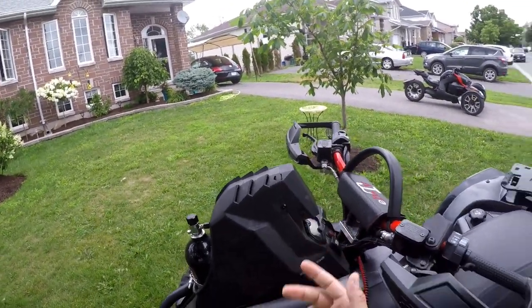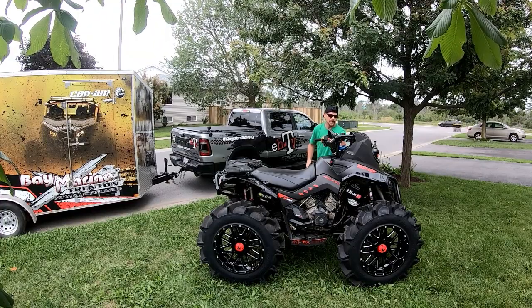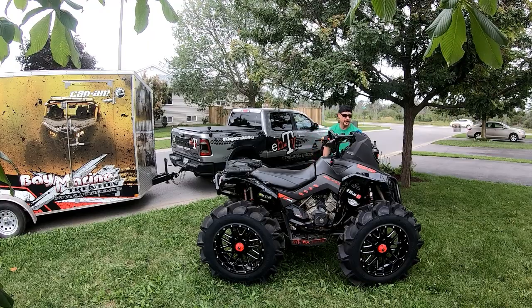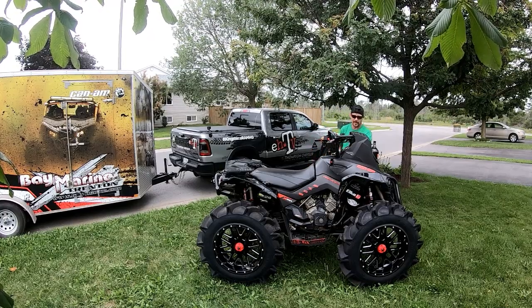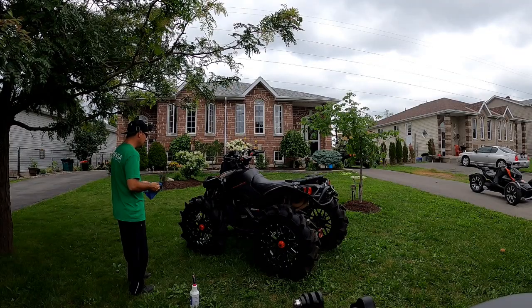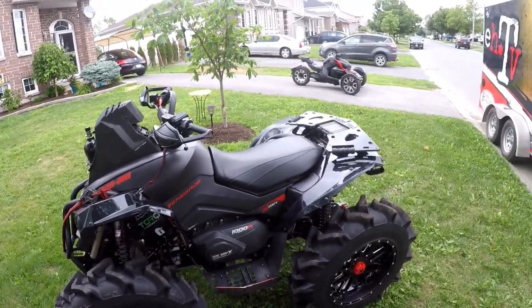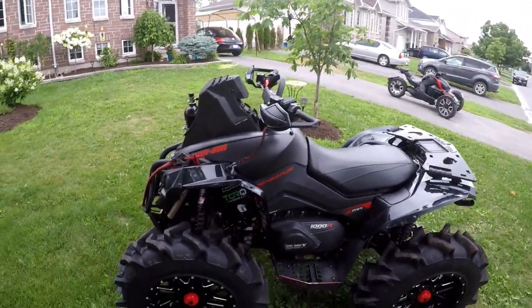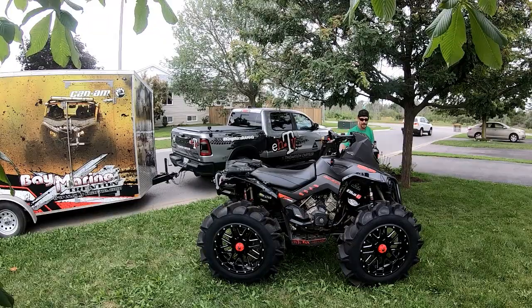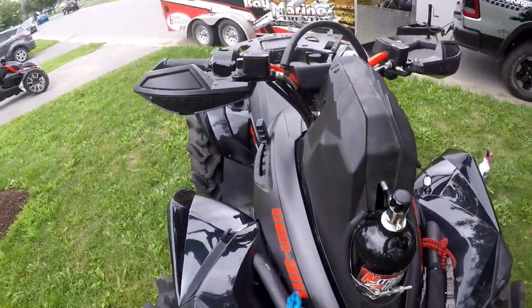It's great for guys that are racing, and if you store your bike somewhere secure where you don't have to worry about that, it's not an issue. Or if you ride it every day. But at this point we're cycling through a few units, and sometimes the bikes can sit a week or two idle. I let the kids use them too — good to keep them running.